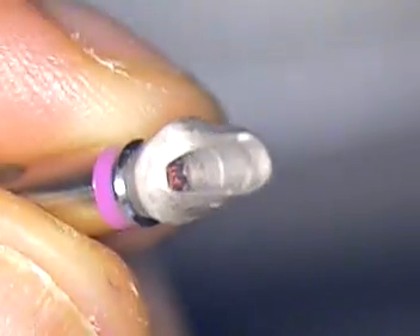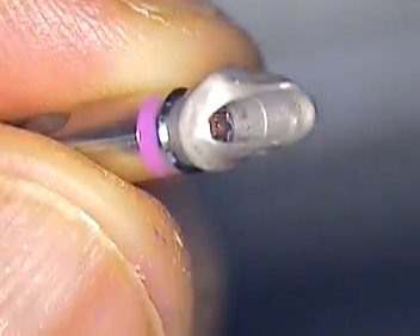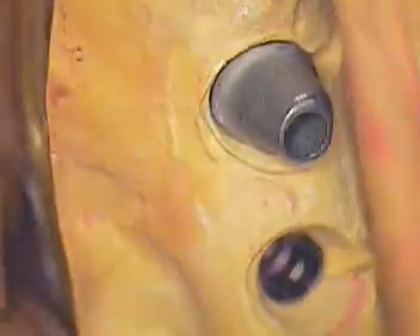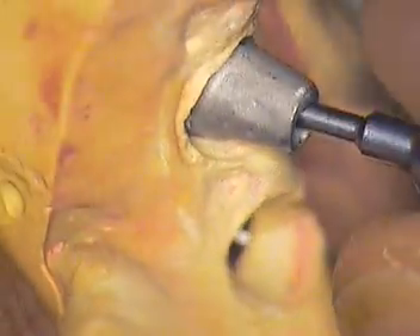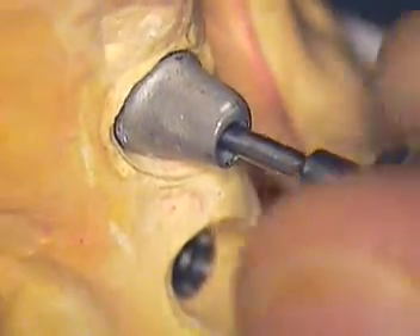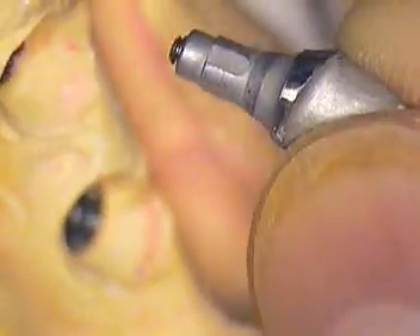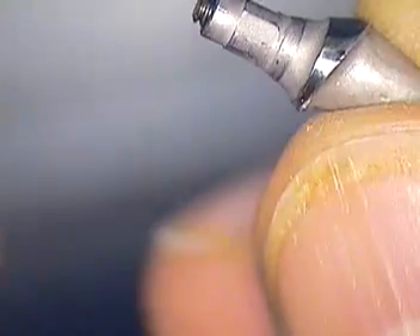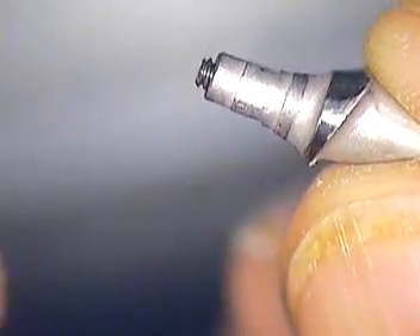I'll show you the other abutment. It's good to have an extra analog so you can do these try-ins at chairside, in your buffer zone, or in your own small lab. Utilizing a microscope really makes the job very easy to see. So here's the other abutment — this area subgingivally and right in the embrasure space should be highly polished. It is not.